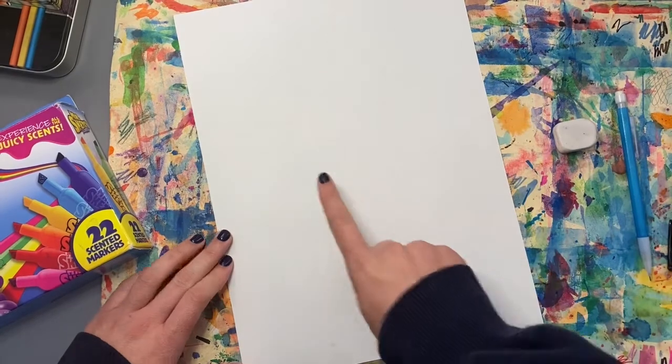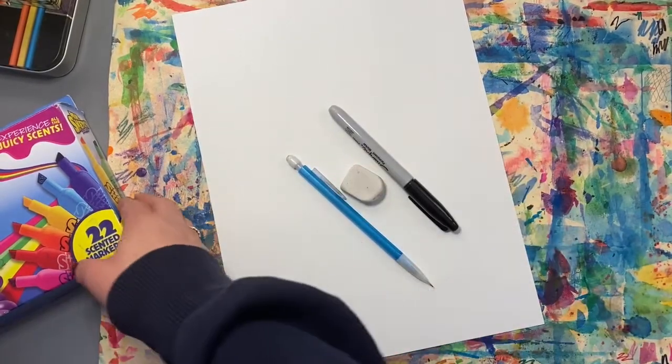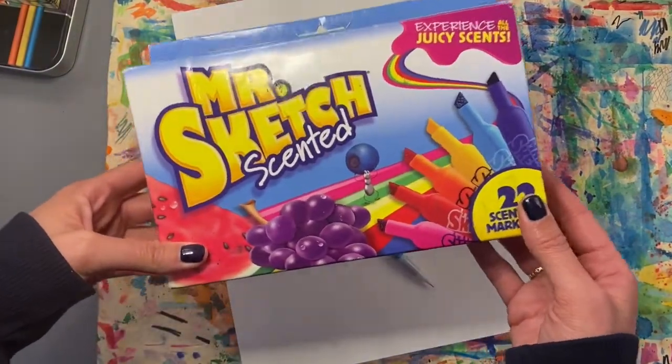For your supplies, you will need a piece of paper, a pencil, an eraser, a black marker for outlining, and something to add color with. I will be using markers and crayons.